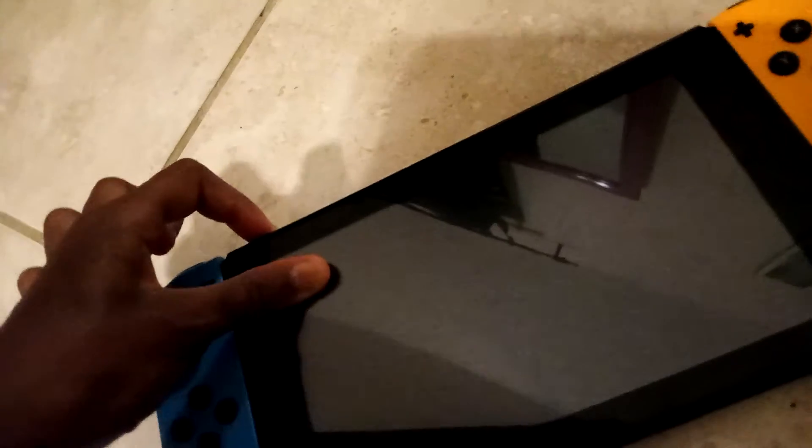I know this looks light on the camera but it's actually dark blue. What you want to do is hold the power button on, hit it again, then hold it on again, hit it again, and hold it on again. Now just hold the power button.